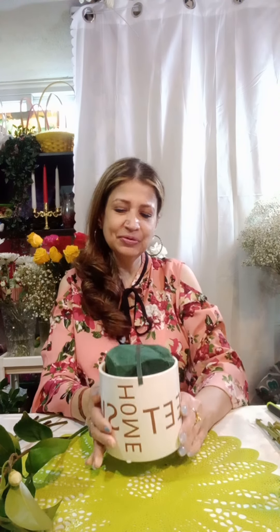Good afternoon to all my viewers. I'm your host Nari Makassam from your channel Flower and More Idea. Today I'm going to show you this beautiful arrangement — how to make this beautiful arrangement. I have this ceramic container. It's a 'home sweet home' arrangement.